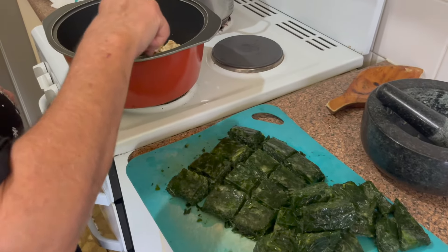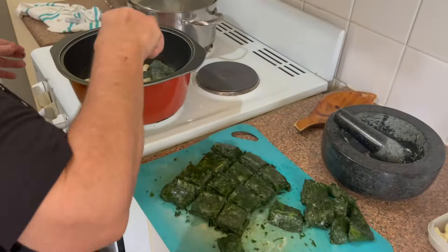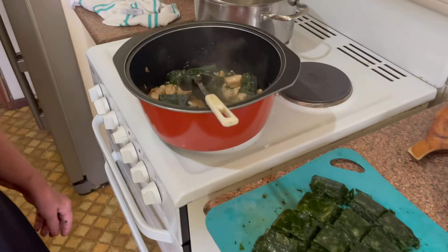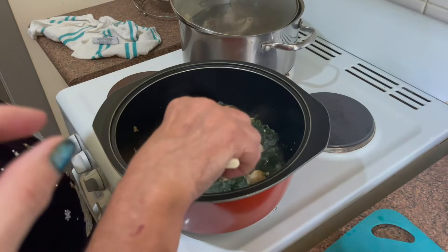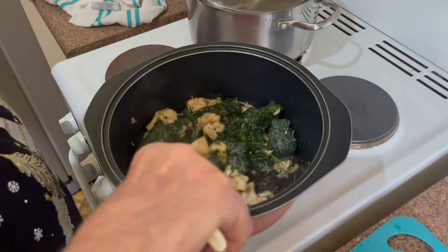First scoop of mlokhiyya goes in. Never put the lid on it, Teta — when you cook any green vegetable like spinach, don't use the cover. Teta is saying never use the lid on a pot when you've got the mlokhiyya leaves or any green leaves, because you'll turn them black and you want them to maintain their green colour.